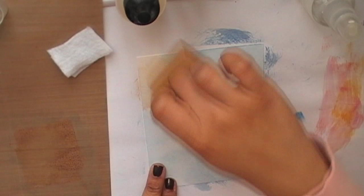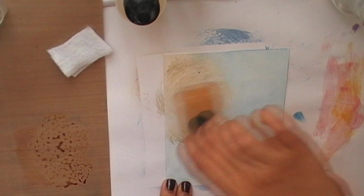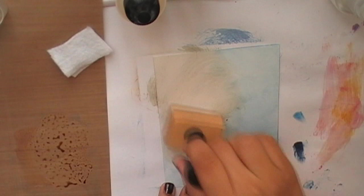This is the Distress ink in Tea Dye color. The ink will dry rather fast, so try to move swiftly and quickly across the card to ensure a nice blending.